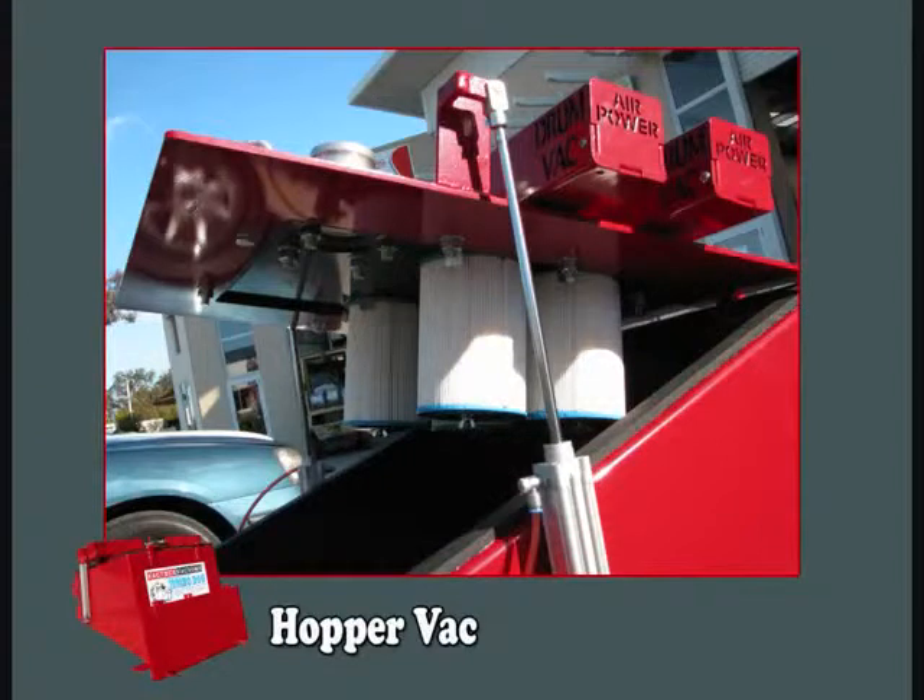The next video clip will show the power lid lifting system for Hopper Vacs. This is to clean the filters, change the filters and for general maintenance on the power head of the hoppers.